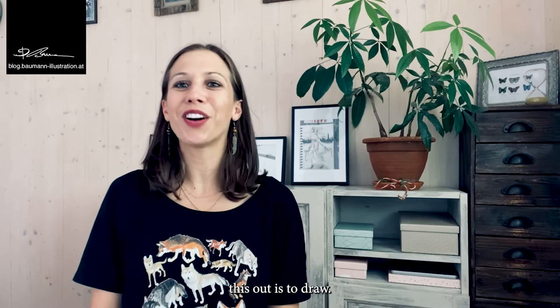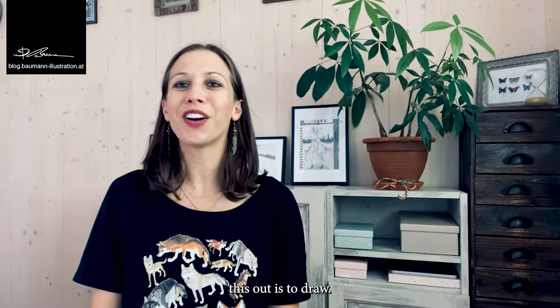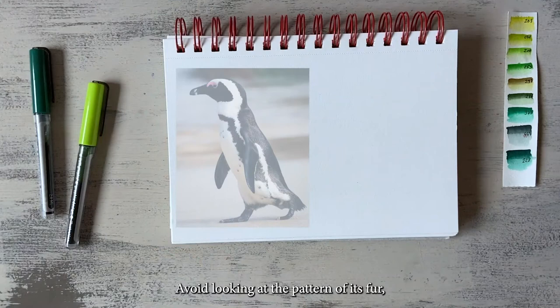So both ways are okay. And the best way to find this out is to draw by using the basic shapes. So I have another example here for you. Sketchbook and pencil ready? Let's get started.